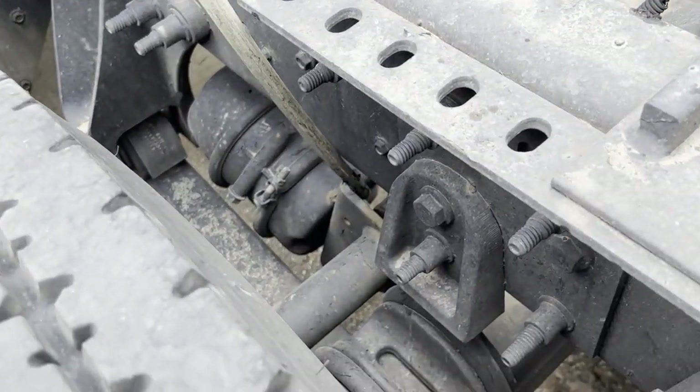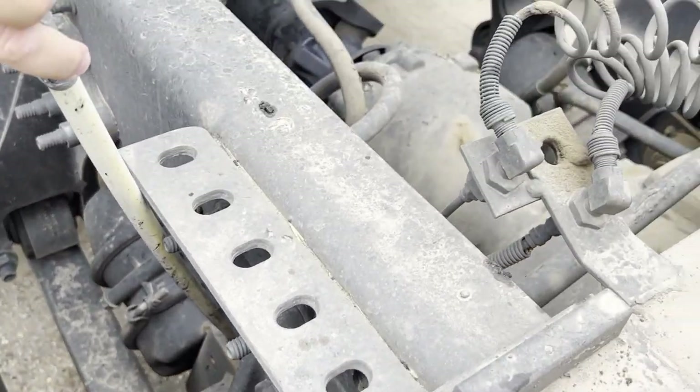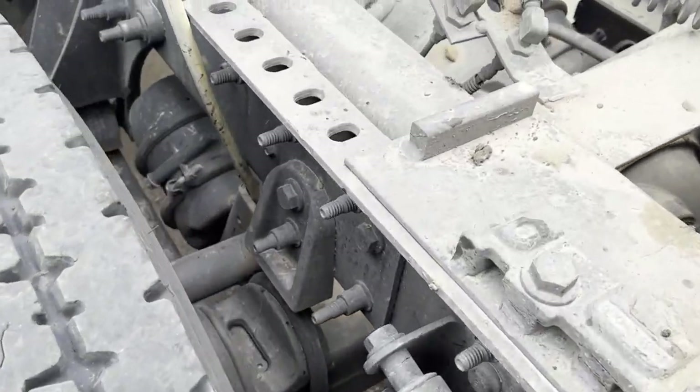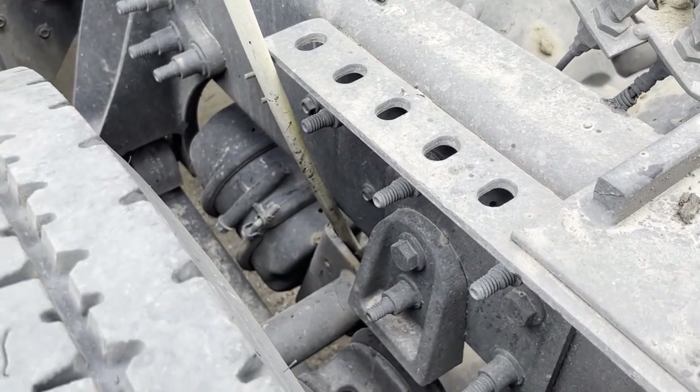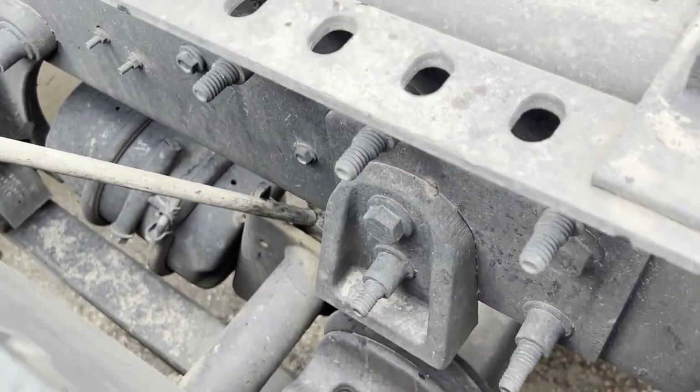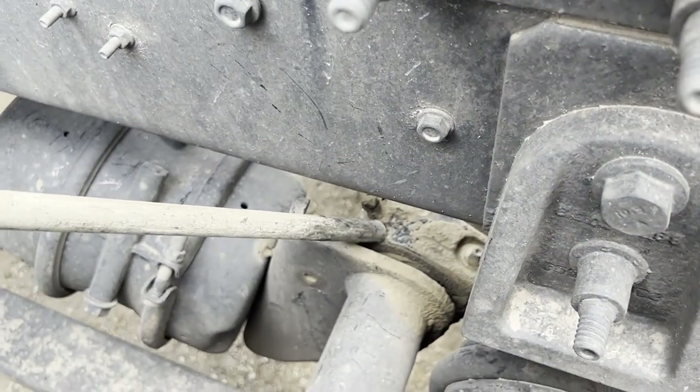Behind this bracket is the push rod. My push rod is properly and securely mounted, it is not bent, cracked, or broken. Right here is my slack adjuster — my slack adjuster is properly mounted and secured, it is not bent, cracked, or broken.